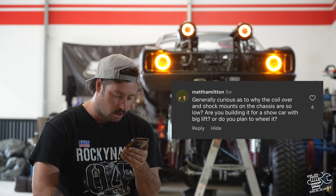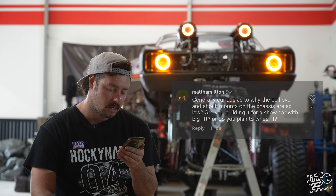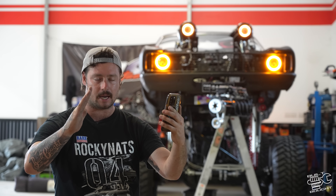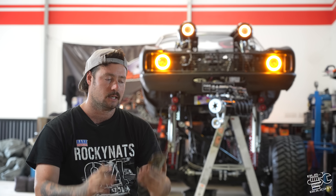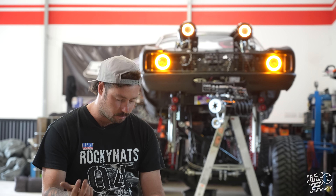'Generally curious why the coilover and shock mounts on the chassis are so low. Are you building it for a straight car or a big lift?' Yeah, obviously it was for the big lift. And like I said, I couldn't get the angle right if I put them any higher. It's just a ton of work to re-notch the chassis, and it just wasn't really worth doing when it doesn't need to operate properly.